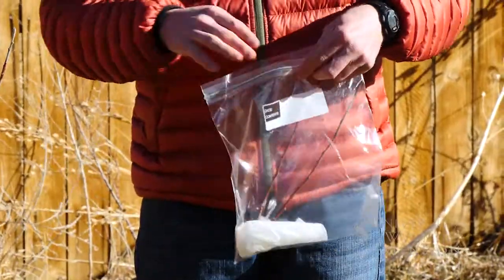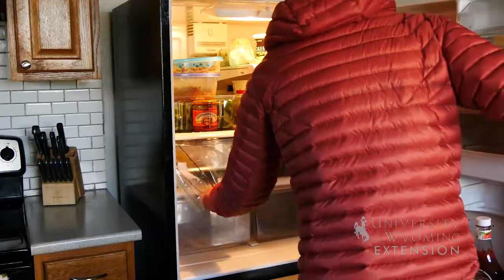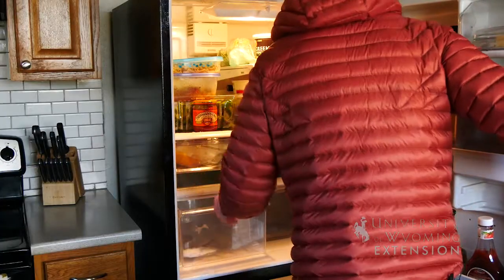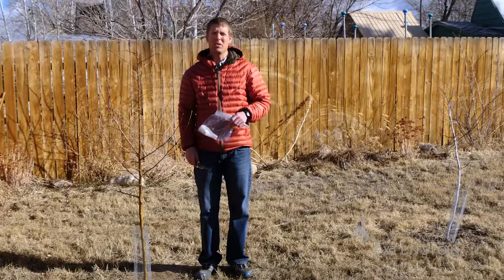Once I have my branch cut, I'm then going to want to store it in a storage bag. I'll do this inside the refrigerator along with a wet paper towel inside the bag. We will save this scion wood for grafting in a future episode.